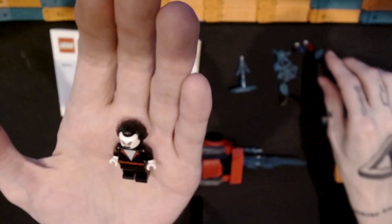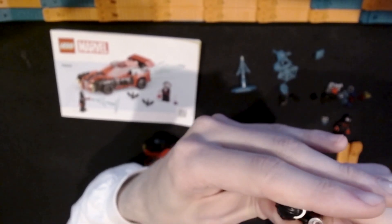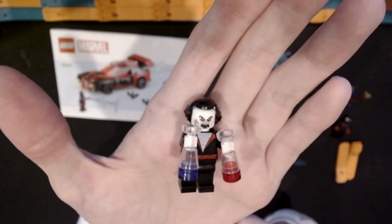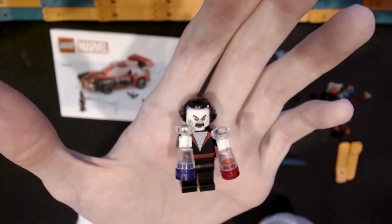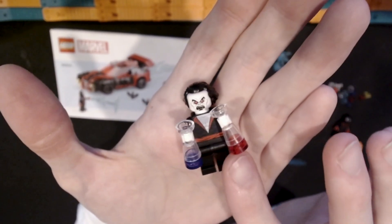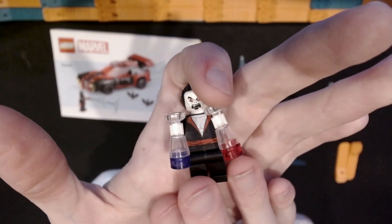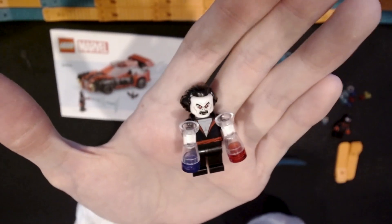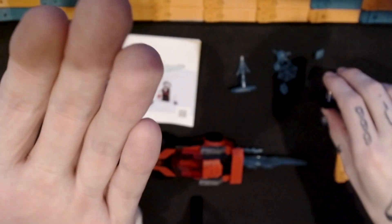The minifigures come with some accessories that I'd call side builds. First, there are vials from a lab — presumably vials of blood. They use an upside-down minifigure chalice cup with some tiles to give the impression of liquid in a flask. One appears to be normal hemoglobin red blood and the other blue, which might be the vampiric Morbius blood. If those are indeed supposed to be blood, it's an interesting choice for Lego — I don't think they often choose to show blood like that.